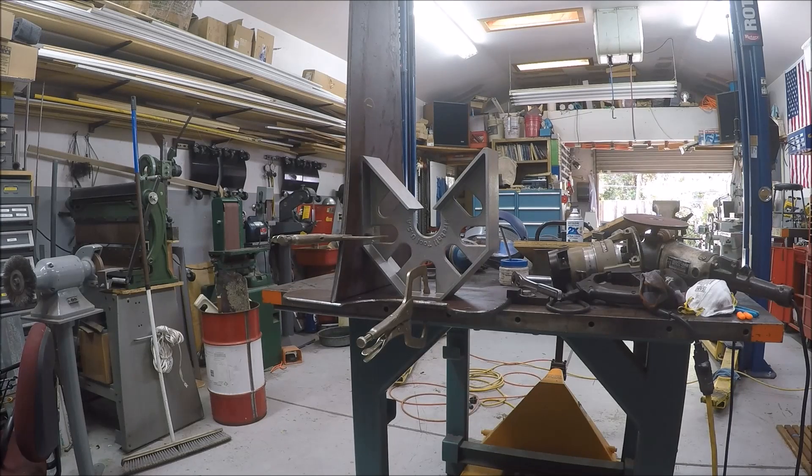I think I'm pretty much done with all the grinding and the radius-ing. I had to, just to keep myself enjoying the project, use my Mega Square from Fireball Tool and just do a little mock-up just to look at it — break it apart and continue on. But it's getting there. The goal is to finish it this weekend.